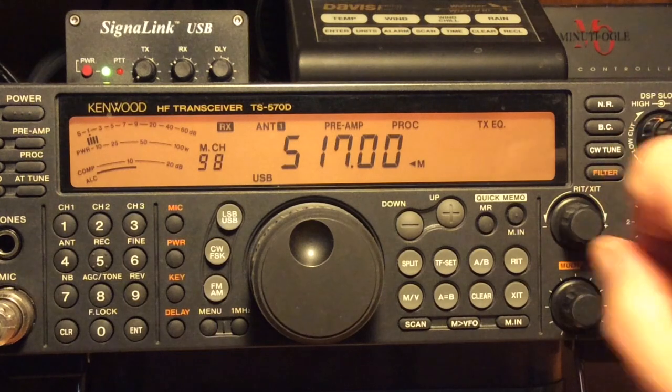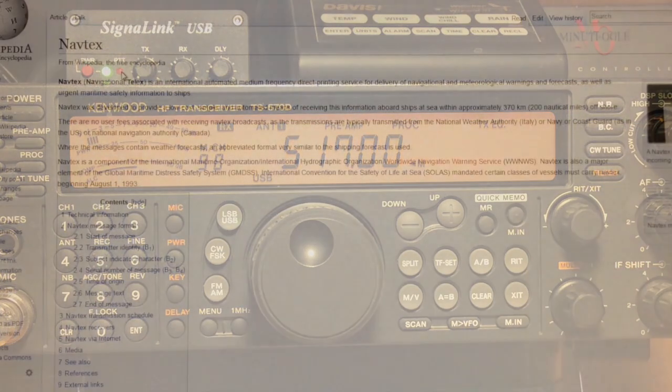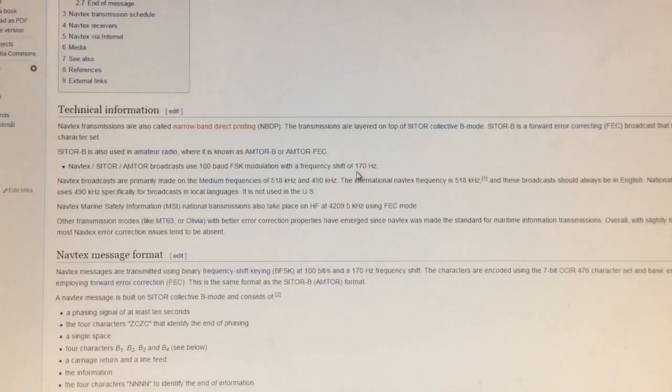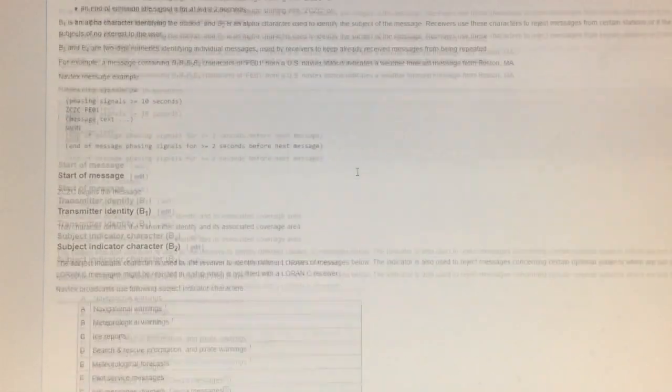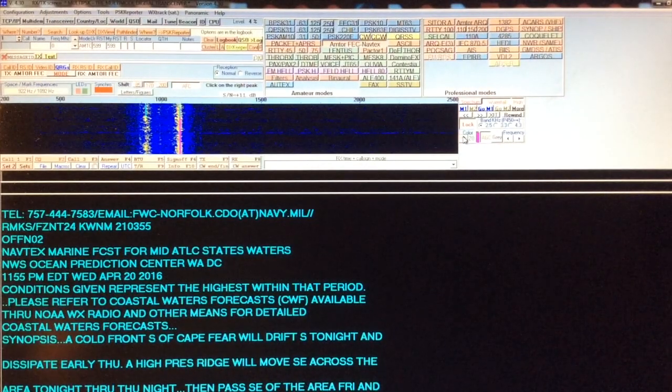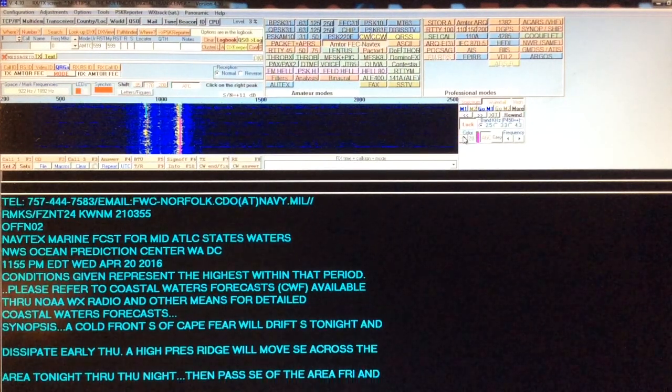You want to tune to 517 kHz in upper sideband mode. If you have an interest, there's a lot of information by searching Navtex on your computer — more than I'm going to go into on this video. The Navtex transmissions are on 518 kHz; I tune to 517 in upper sideband mode for my decoding software.